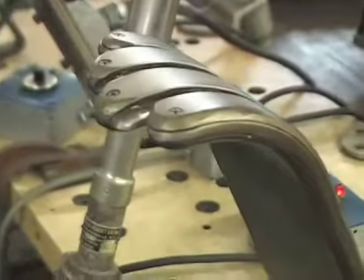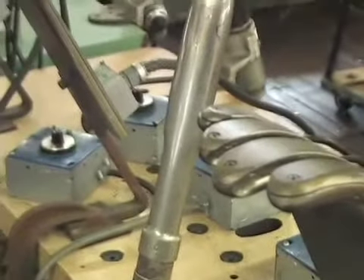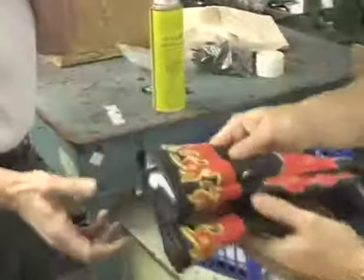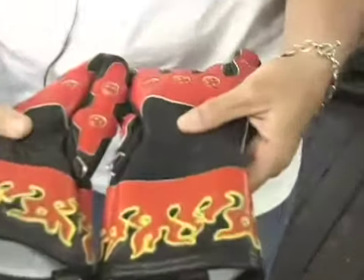And then last, we polish and buff every glove as it's finished, match it up with its warranty card, put it in a bag, and send it out to the customer. These are really beautiful, Janine. This is a pair of custom gloves — custom fit and custom design.